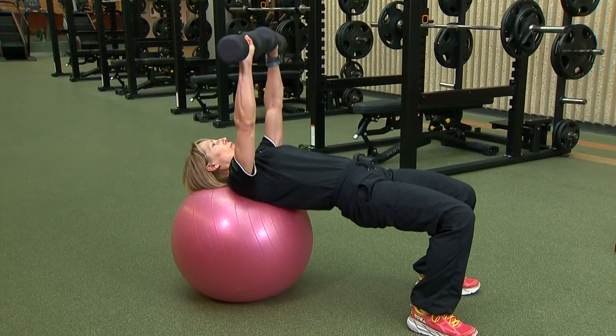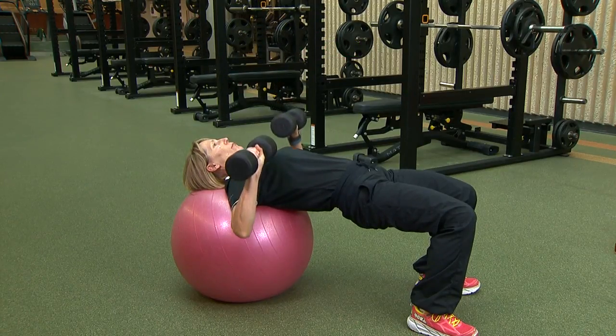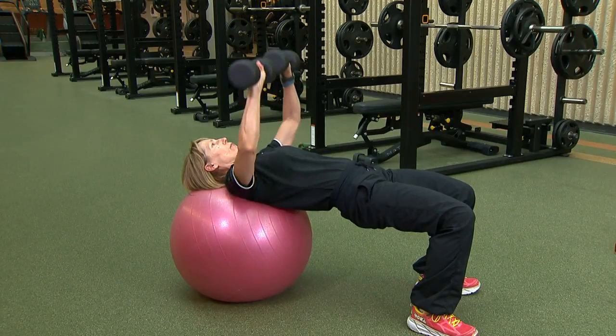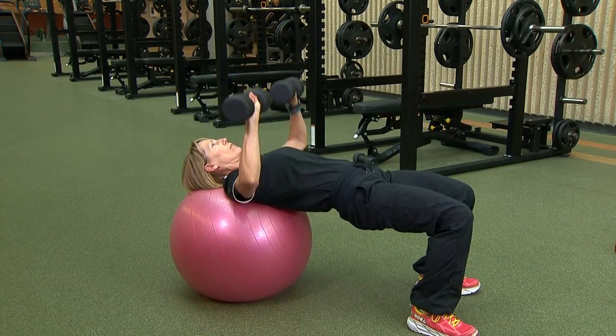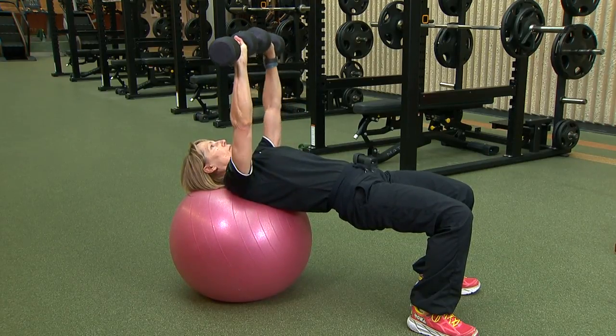Extend your arms to hold the dumbbells straight above your chest, gripping them with your palms facing away from your body. Slowly lower the dumbbells down as far as comfortably possible — the handle should be about level with your chest. Pause and then contract the chest and push the dumbbells back up.